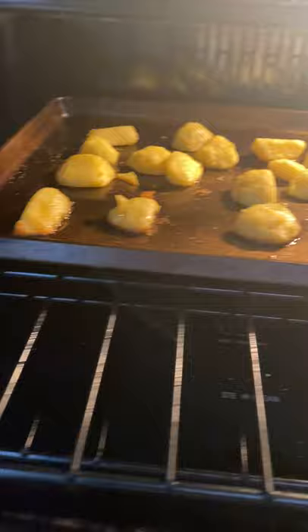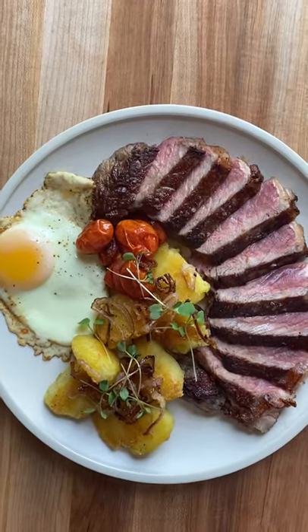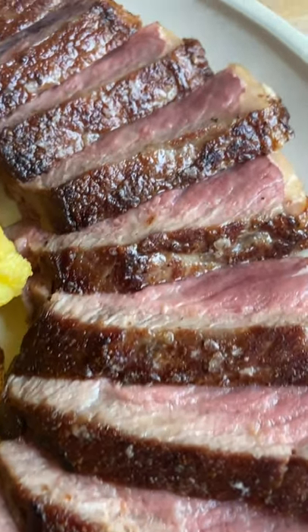Cook it to your desired doneness. How do you guys like your steak cooked? I'm about a medium rare kind of guy, and if you go anything above that, we might not be able to be friends.